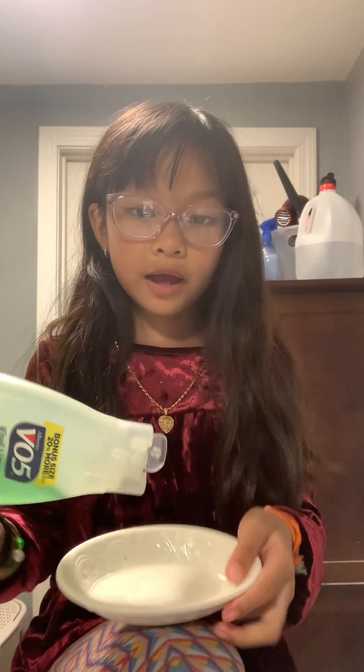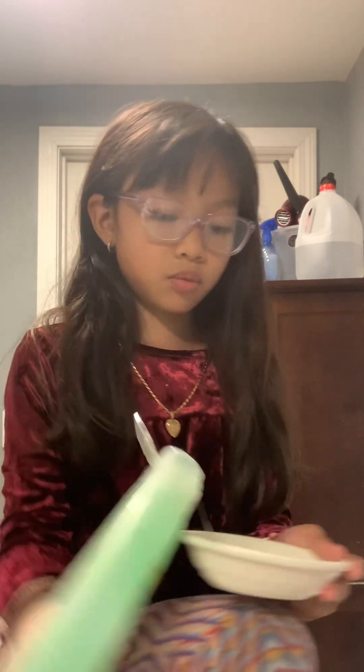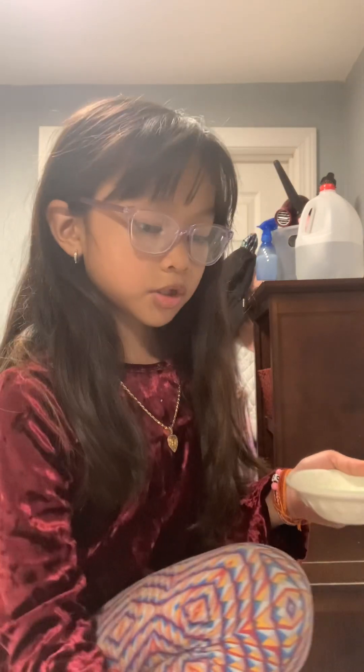So first of all, I have this. I'm just going to use that and pour as much as you need. Pour as much as you need — I'm just going to pour, like, this much. Okay, I'll show you when I'm done.